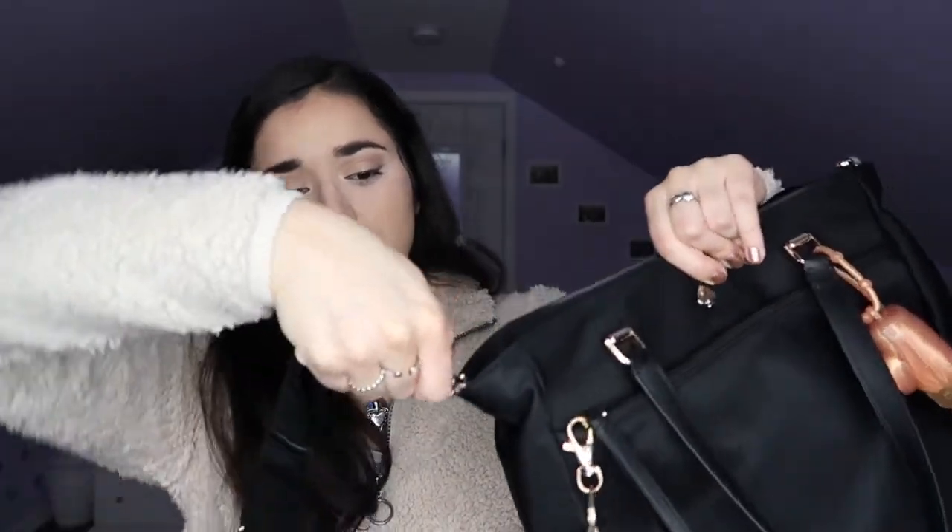That's everything in my purse. I don't like to keep too much in there because it gets stuffed, hard to find things, and heavy to carry — so I just keep the essentials. One last thing: since this is a satchel, the longer crossbody strap can be removed if you prefer just the handles. I love crossbody bags, so I usually keep the strap on. If you liked this video, please give it a thumbs up, turn on post notifications, and I'll see you in my next video!